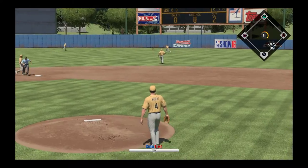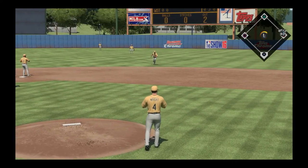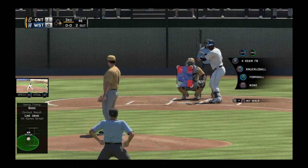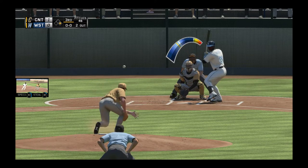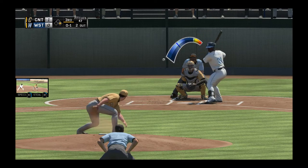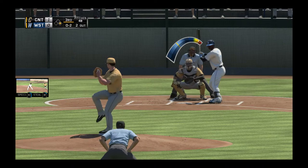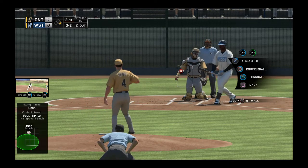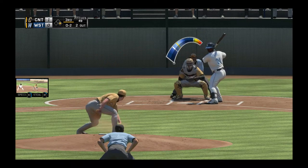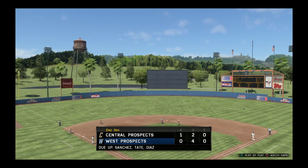That's gonna be a base hit. Can we get this guy out on this forkball down low? Strike. We'll try a knuckleball out here — strike! Can we whiz the fastball right by him? No, he fouls it off. Got him looking — let's go!